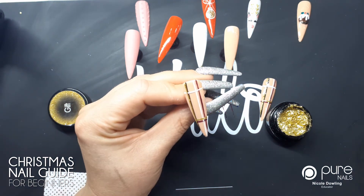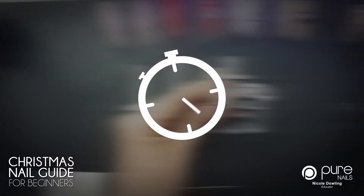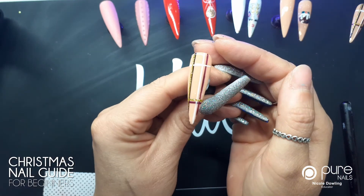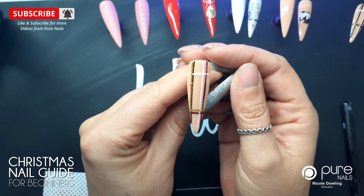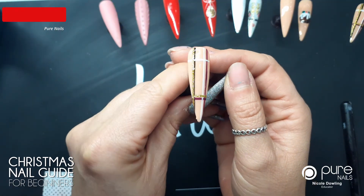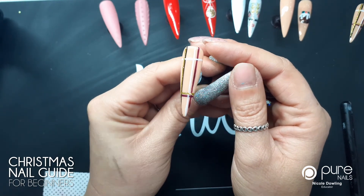That was my last line, so now I'm gonna fully cure this for 30 seconds. That's been in the lamp for 30 seconds and I've also popped some non-wipe top coat on and cured that for 30 seconds. This is a really great easy way to do some Christmas nails and you can do any colors you like.